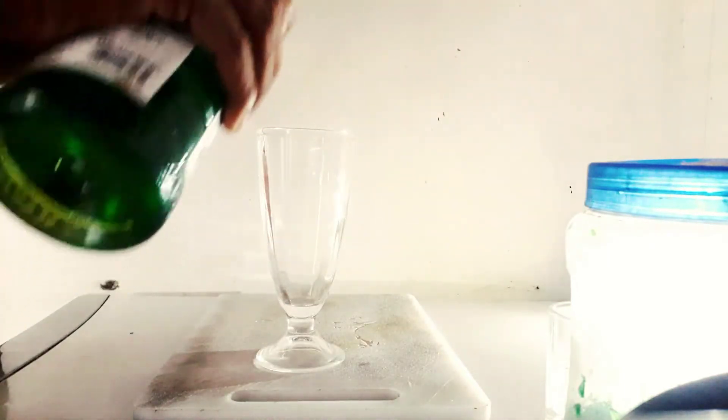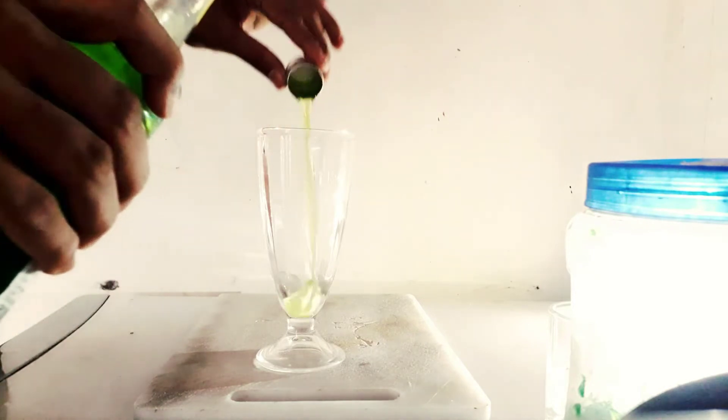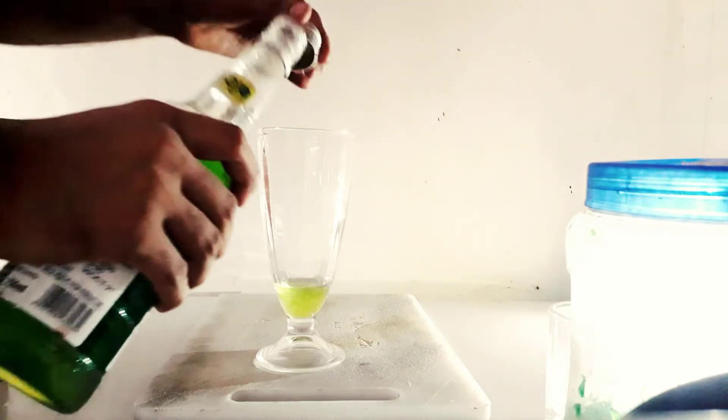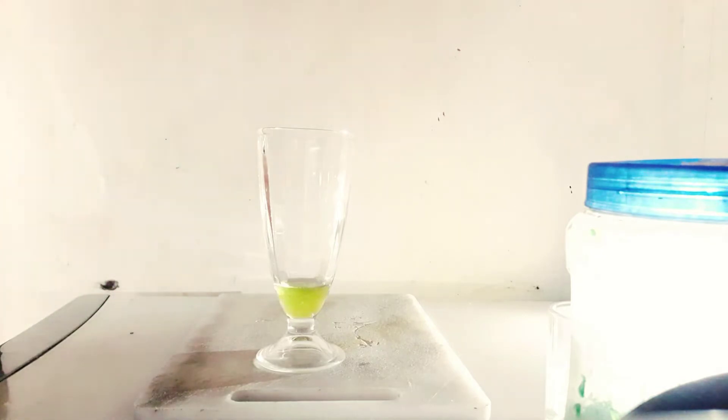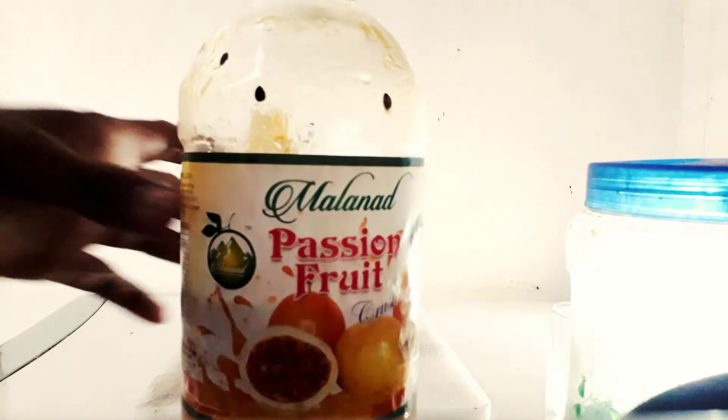After putting it in the glass, there is mint color — it is mint color essence. So we will put it in the glass. We can also put it in the glass; it will be very good.